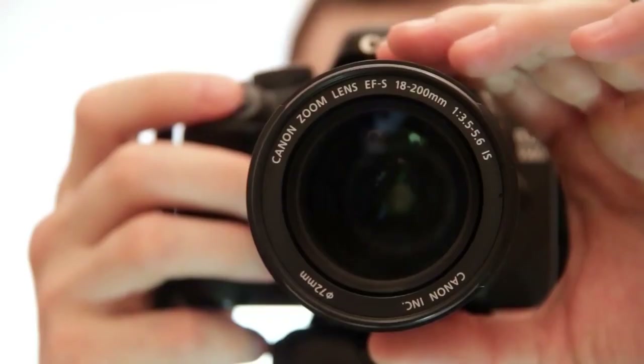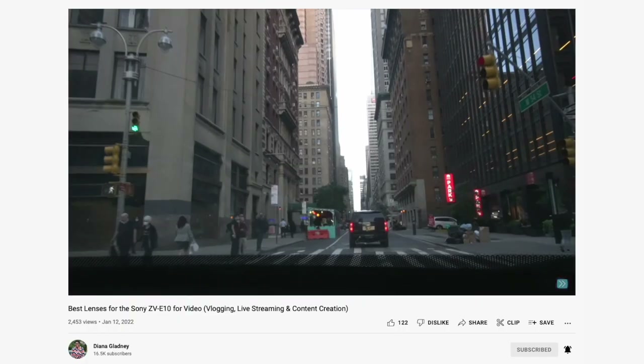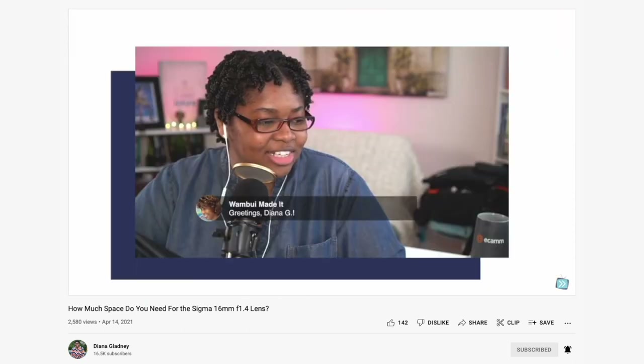So if you want a setup that just works, start with your kit lens, adjust, and see where you fit. Depending on where you tend to hover, the Sigma 16 works well because you can go from 16 millimeters up to about 32 millimeters using clear image zoom — so you only need to buy one lens. If you want to look at other lens options I recommend for the Sony APS-C lineup, check out the video on screen. And if you want to see specifically how much space you need for the Sigma 16, check out the other video on screen — that one is really good too.